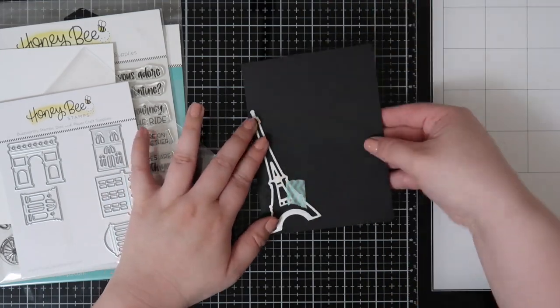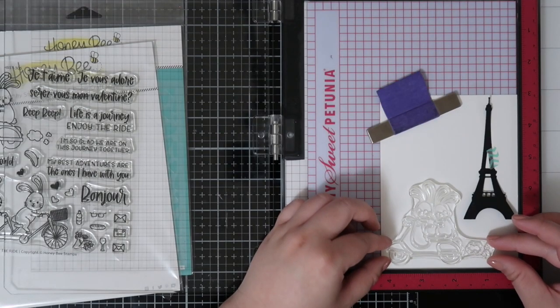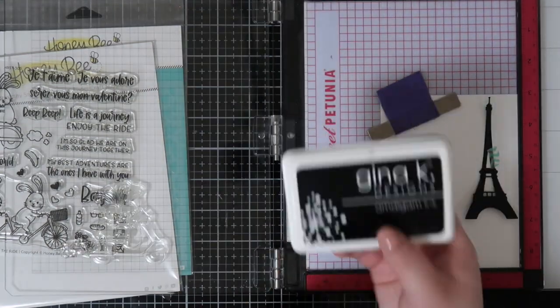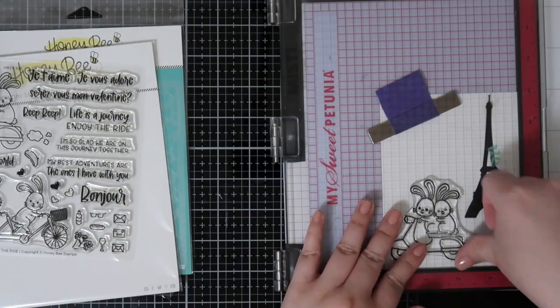To start off, I am die-cutting the Eiffel Tower out of the Paris Skyline Scene Builder out of black cardstock. I kind of wanted to do a nighttime scene card where the Eiffel Tower is a silhouette in the background of these two little bunnies on a scooter.